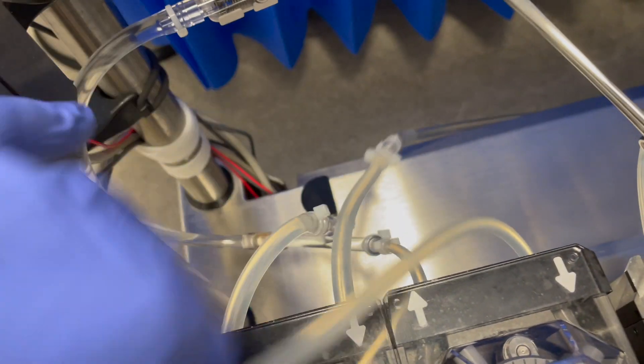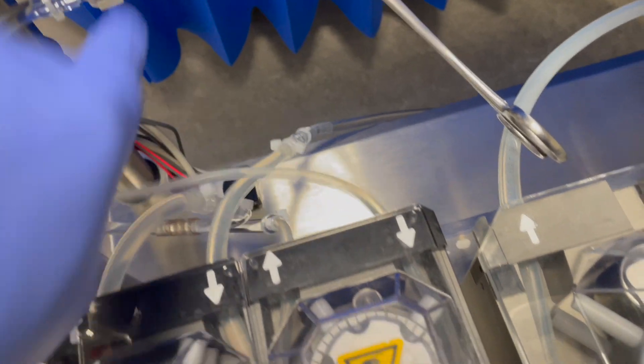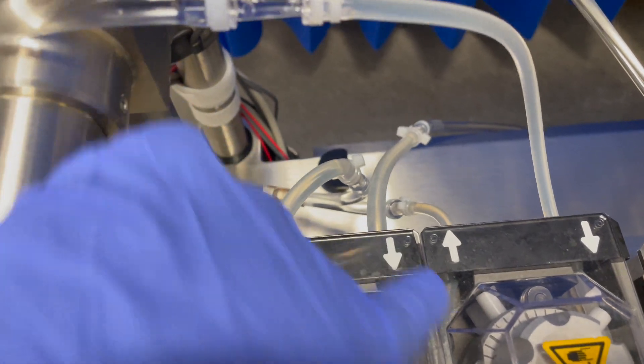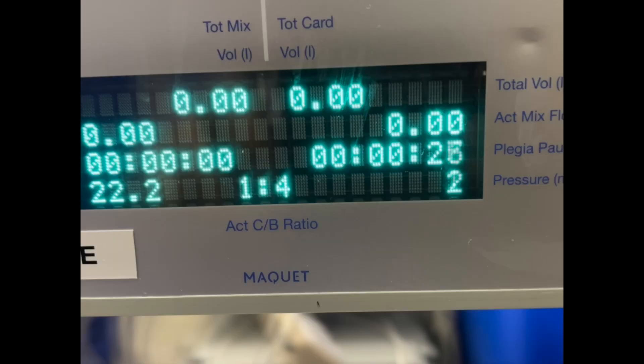Once fully primed, make sure the plegia pump is slave to the main arterial pump. Also confirm the cardioplegia pump is slave to the blood pump. Confirm the blood to plegia ratio — standard configuration is four to one: four parts of blood and one part of concentrated cardioplegia.